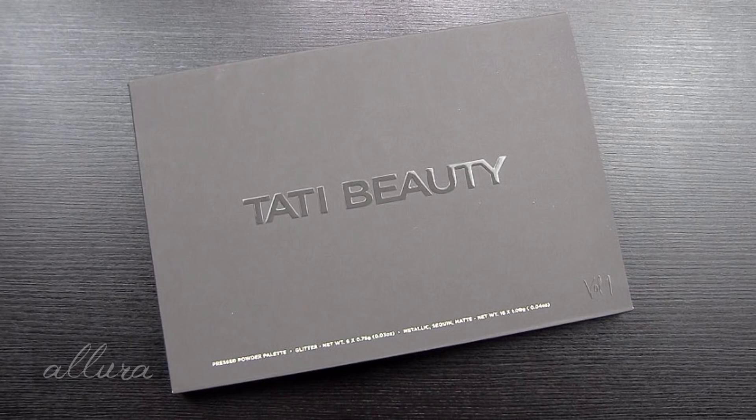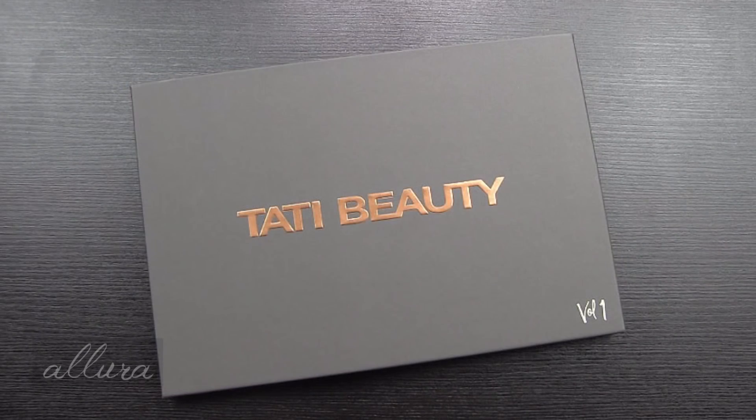Let's get to reviewing Tati Beauty's very first eyeshadow palette. You can purchase this on pre-order through Tati Beauty's website. It retails for $48. I will link in the description box below where you can find it, as well as a link to Ebates so that if you do online shop, you can get cash back on most of your orders.